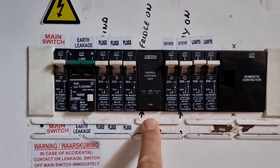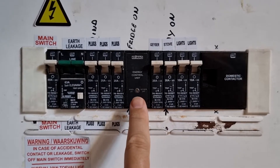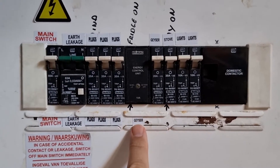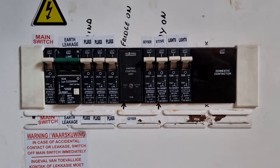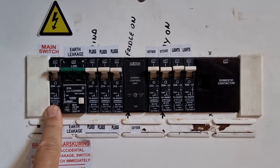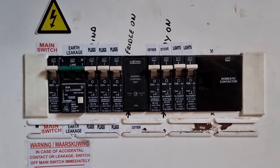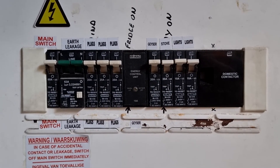When our stove is turned on, the light on the system comes on and it disconnects our geyser. What this does is avoid us having an overload and exceeding the capacity of our 60 amp main breaker. So a really handy device for avoiding having three-phase power installed in your home.